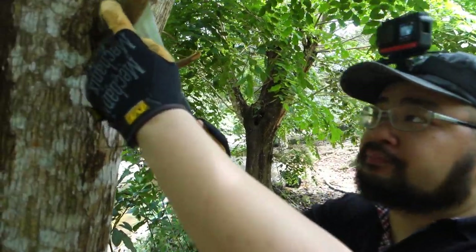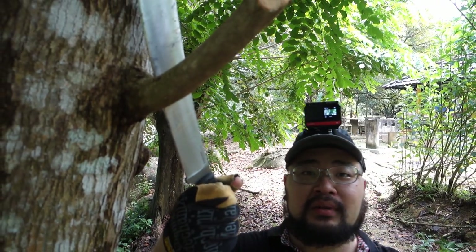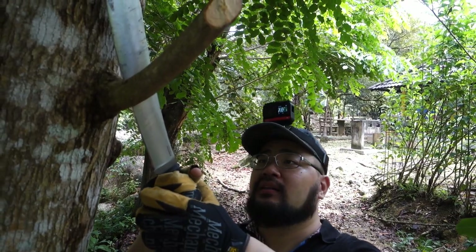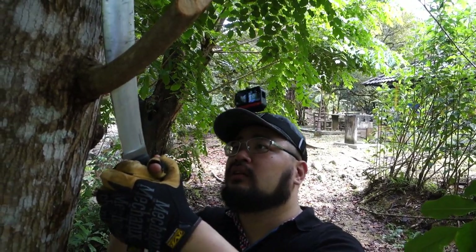I've got it about an inch deep. I'm going to try and torque it outwards — it should survive, it's K720 at 59 to 60. I didn't expect it to actually break off, but we did see a little bit of flex in the blade and it didn't snap, so that's good news.